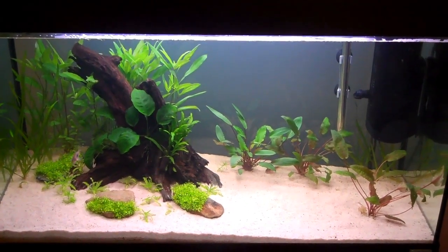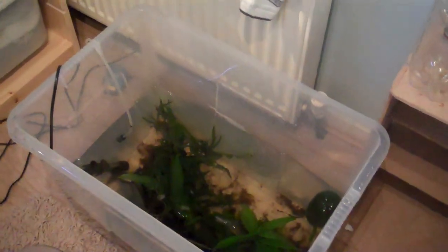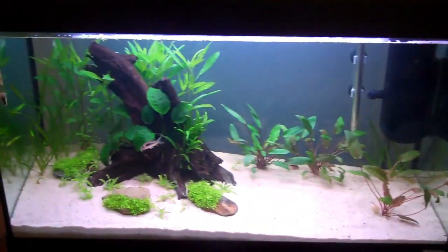Hi everyone, this is Ross and today I'm going to be moving the 10 cardinal tetras from this container into the 33 gallon.